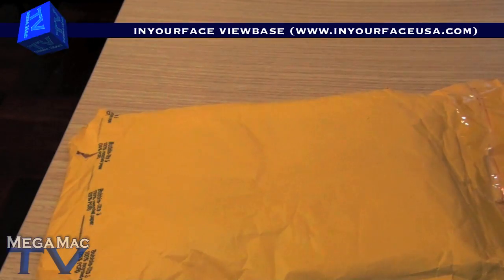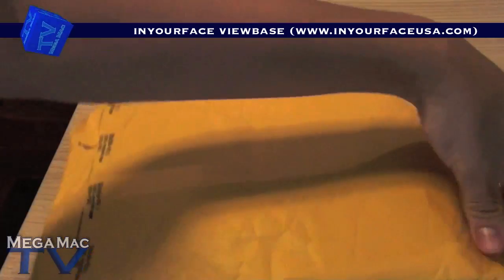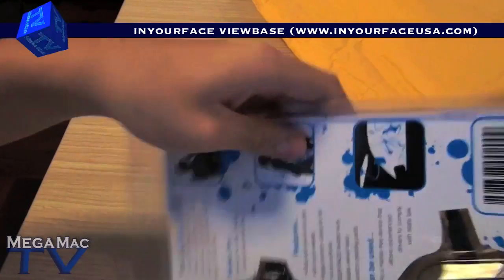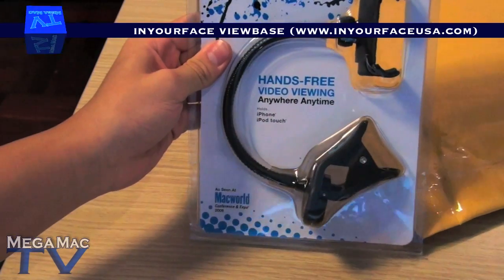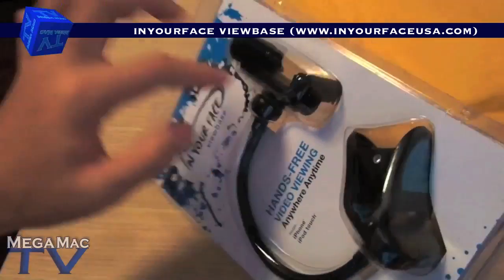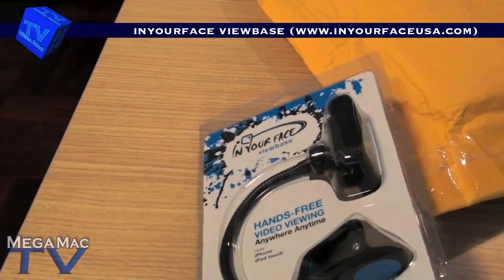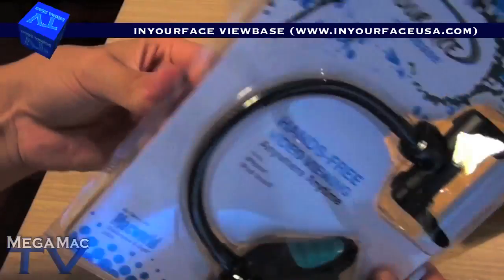So thank you for your order, accept these discount codes for future purchases — definitely will. Okay, let's get some paper, let's open it. And wow, it's smaller than I thought. So basically what you do is you just put your iPhone or your iPod Touch, or anything really that would fit in here, and you can clip it onto anywhere you want.